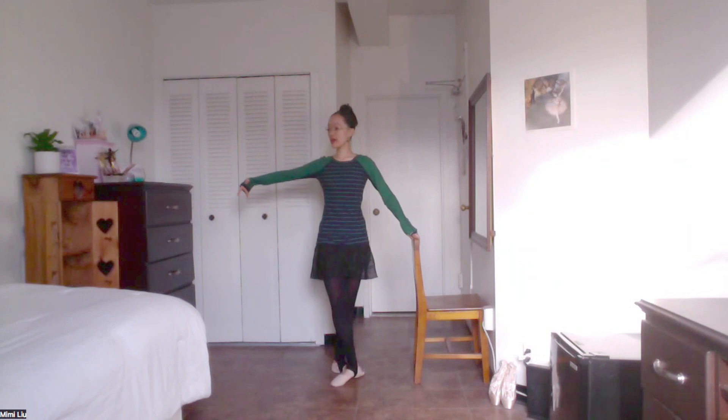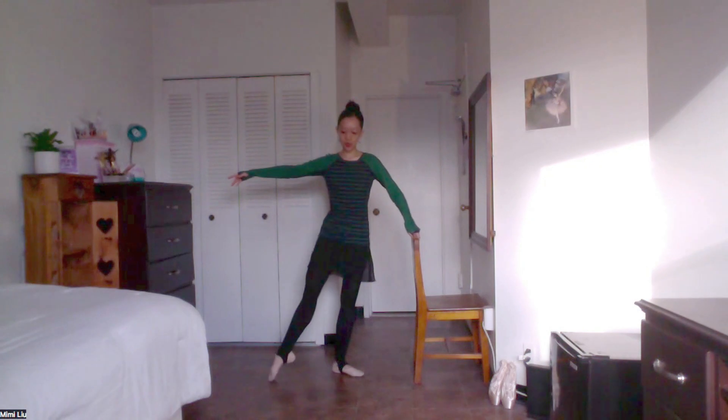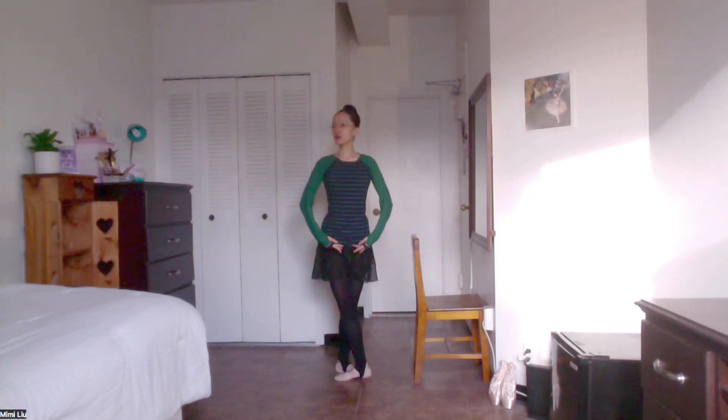Let's do a dégagé — one front, sur le cou-de-pied, on la pe, one side, dégagé. Reverse it — on la pe, one side. Let's do four to the side, cross fifth. And then let's try it from the back — one, one side, one side. Let's go forward, let's go back. Let's take a sous-sus balance, and if you feel totally on balance, release the front foot coming into a coupé, find your balance once more and finish.